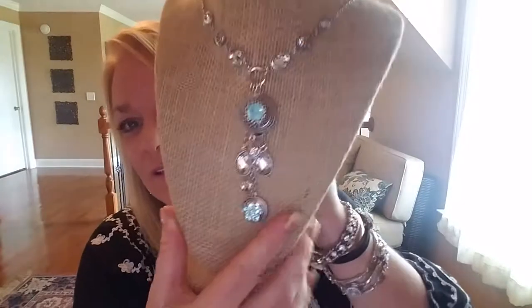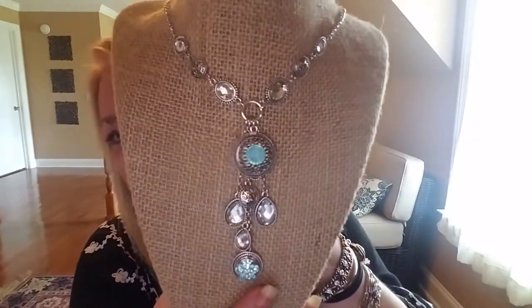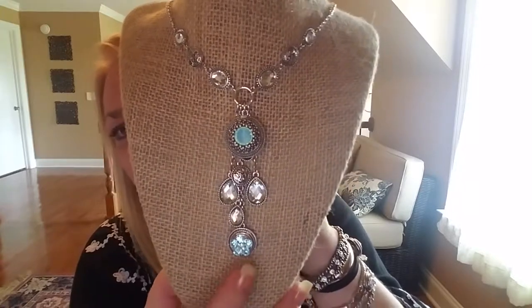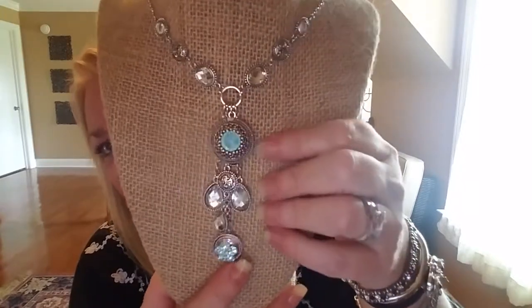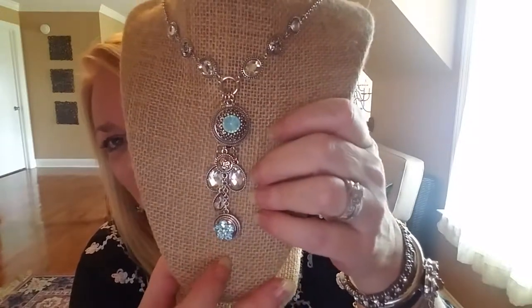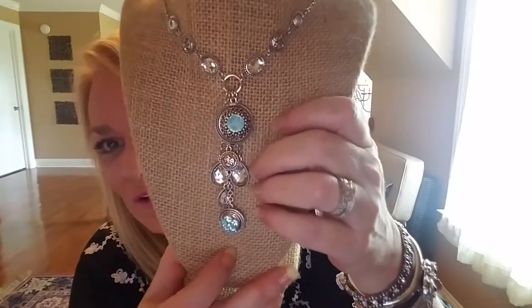We have original size snaps, mini size snaps, and we do have a couple of pieces called a combo, where that piece has the best of both worlds — an original size and a mini size snap slot. Tonight I wanted to show you this is the Curator — it's a beautiful, amazing piece. It's all one piece, and you'll have your original size snap right here and your mini snap right here. Combo — best of both worlds.